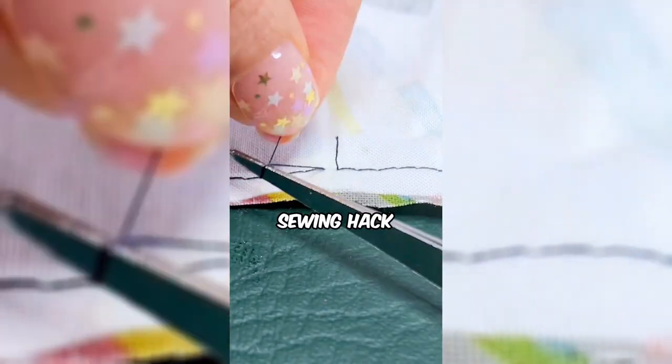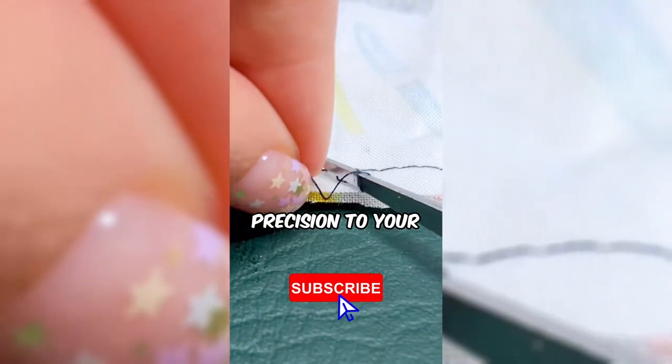This woman is revealing a sewing hack that's both precise and skillful, resembling a surgeon tying a crucial knot. Ready to add a touch of surgical precision to your sewing projects with this clever knot-tying hack?